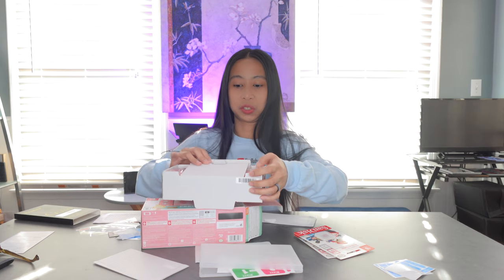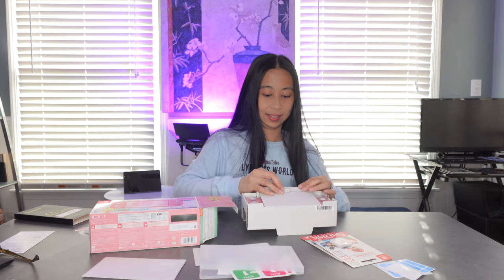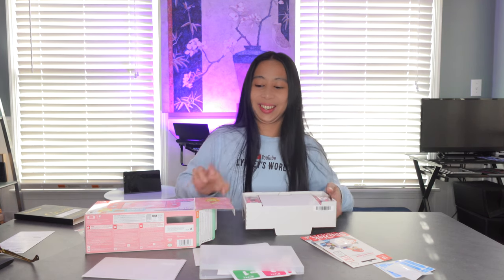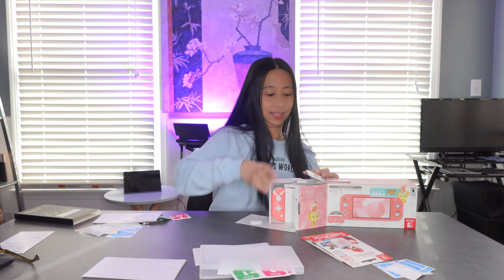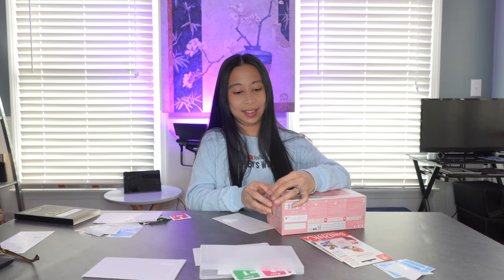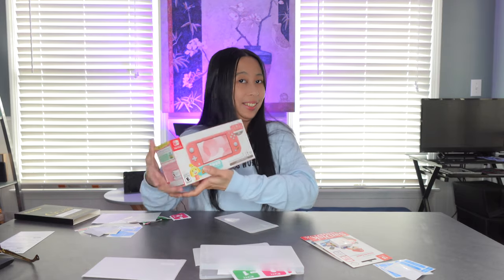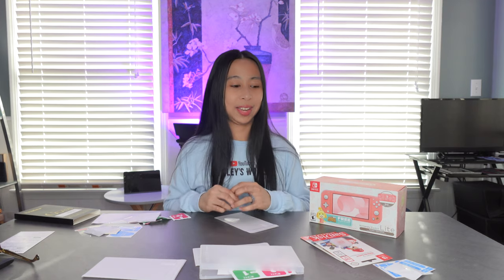I don't even know if you'd notice that there's a screen protector — maybe not. It's pretty good, right? Perfect. Let's put it back. And that's it. I'm gonna gift wrap it and give it to her — or maybe not, because I think my husband already told her about this. Alright, thank you so much for watching. If you like this video, please don't forget to like, comment, subscribe, and hit the bell button if you haven't yet. Please go to my Amazon shop at amazon.com/shop/linlisworld. Thank you so much — see you again in my next video. Bye!